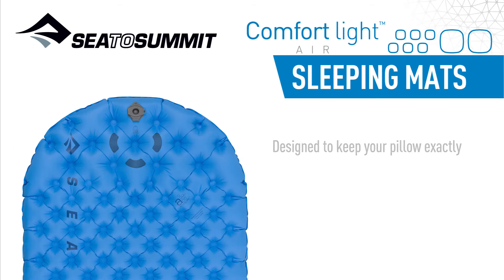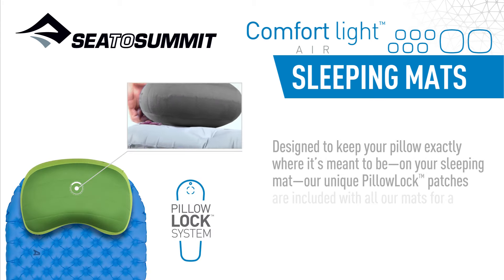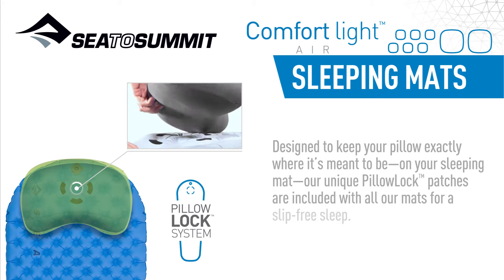Designed to keep your pillow exactly where it's meant to be — on your sleeping mat — our unique pillow-lock patches are included with all our mats for a slip-free sleep.